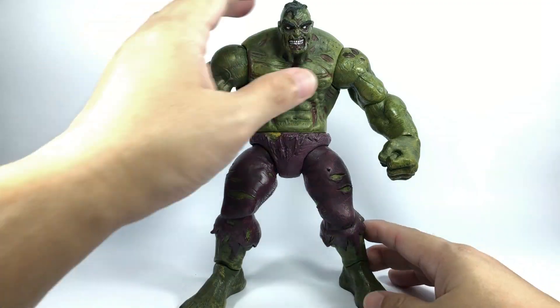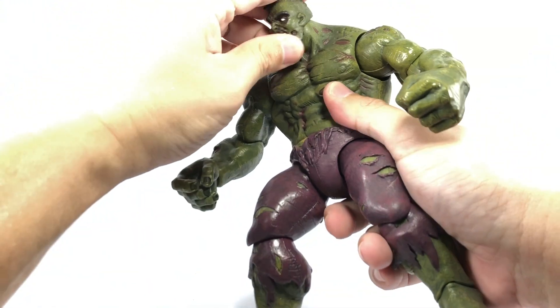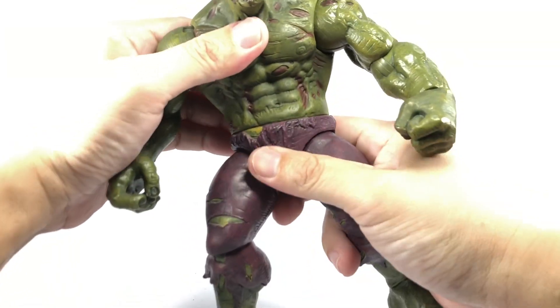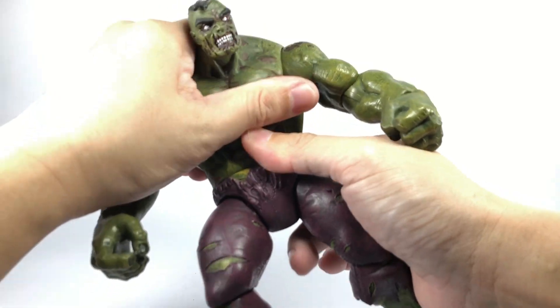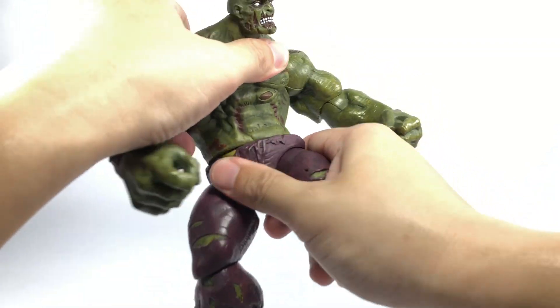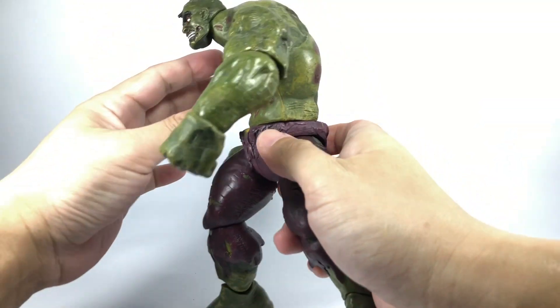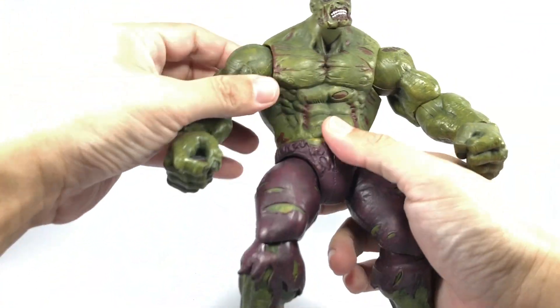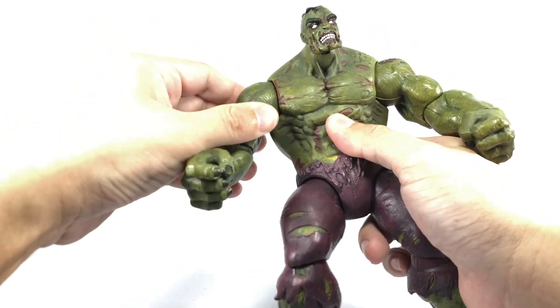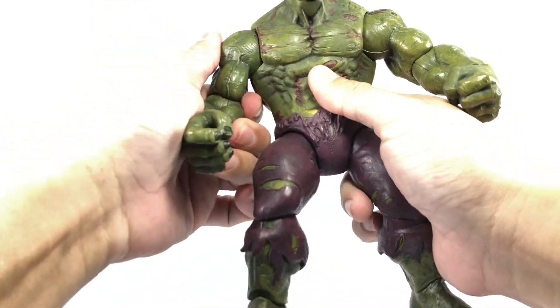In terms of articulation, the figure does have a ball-jointed neck that is on a hinge. It doesn't have any ab crunch or torso up-and-down motion. He does have a waist swivel. So his torso is permanently in a crouched position, which is a bit limiting. Shoulders are on ball hinges — they ratchet and go in and out.